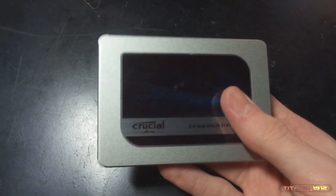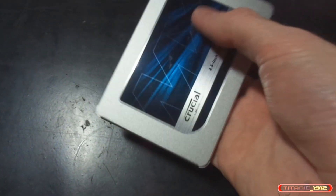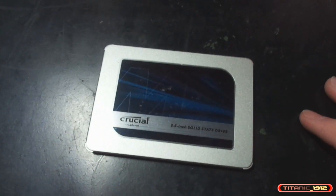Llevaba ya bastante tiempo queriendo pillar uno para poderlo instalar al ordenador de sobremesa. Y dentro de poco, no tardando mucho, pillaré otro para mi portátil.